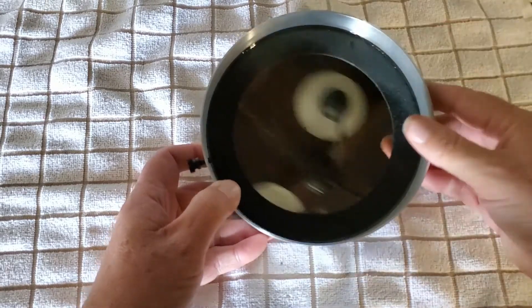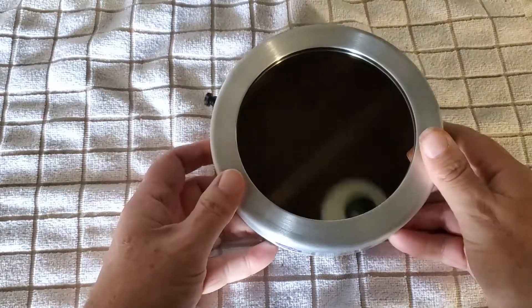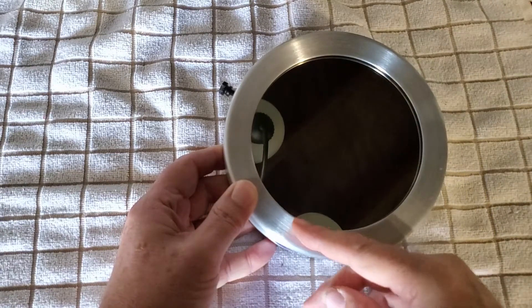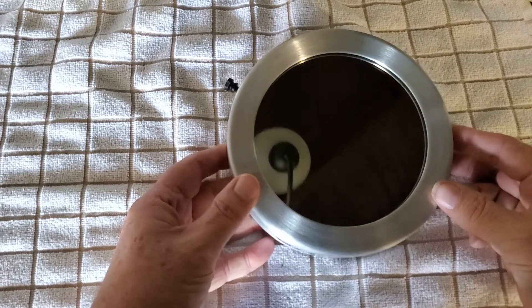That actually goes on the outside of your telescope. It's got what they call a clear aperture of 5 inches — from the edge of the metal to the edge of the metal is 5 inches, and that's what they call the clear aperture.